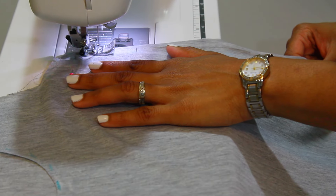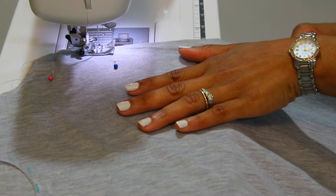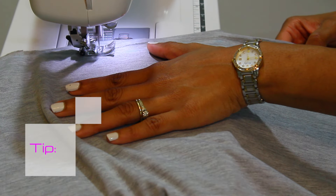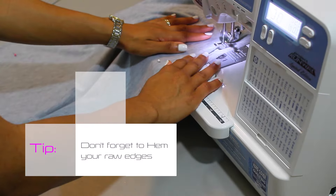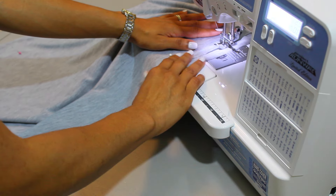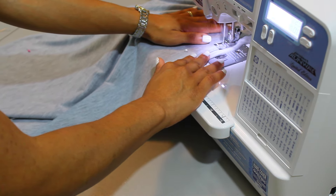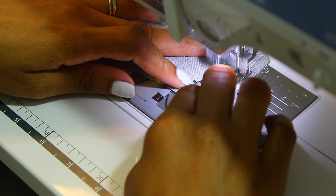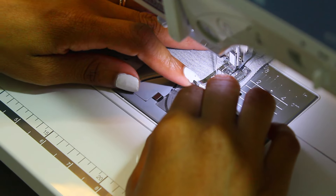After you have pinned all your fabric down, do a straight line stitch all the way down both sides of your dress, and do not forget to hem. This is what your hemline should look like. Once you're done with that, move to your shoulders and do a straight line stitch on both sides.